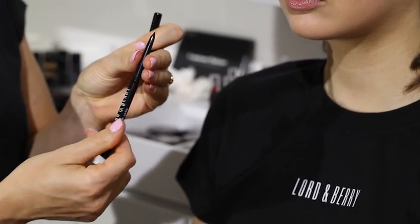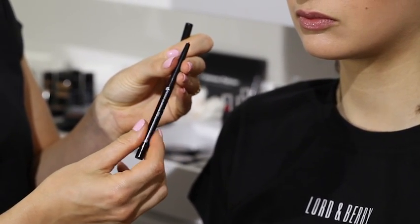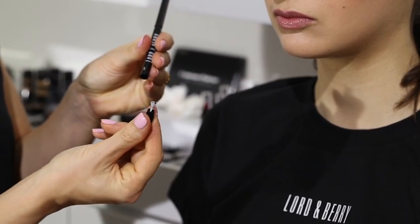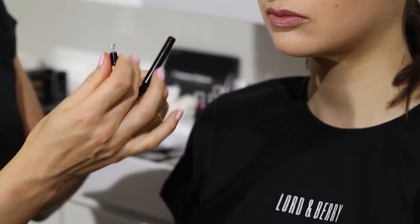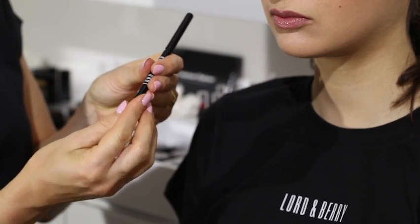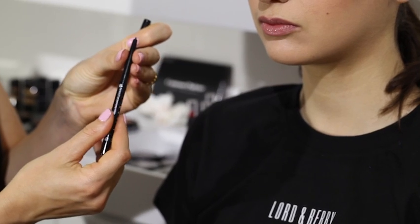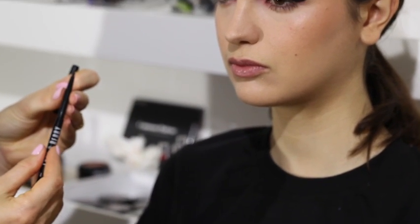To finish off this dramatic eye I'm going to add the luxury liner in black. The luxury liner has a retractable case which is super easy to use and great for throwing in the handbag. It's also got the sharpener at the end if the product becomes blunt at any point — you can sharpen it and you don't need any other tools with you. Just bringing the product out not too far, just so it's got a little bit of support.